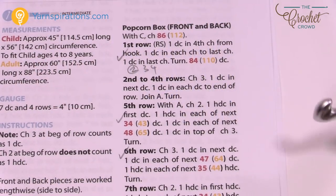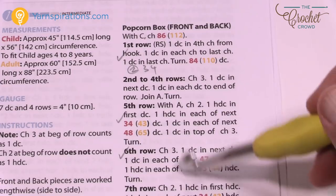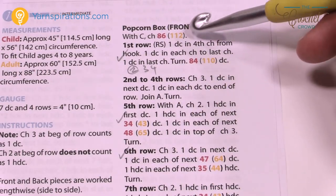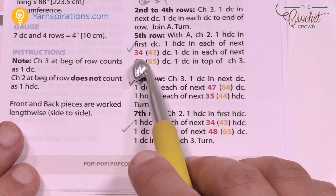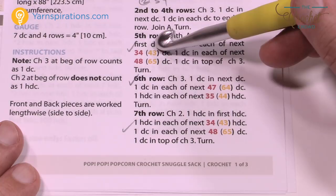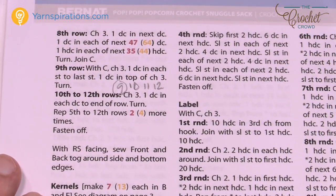Each row strip consists of four rows — whether it's red or white, it's always four rows. In the red we always decrease at the bottom section. For the child we chain 86; for the adult, chain 112. The main difference on the box is the stitch count: it's 34 half double crochets for the child versus 43 for the adult. Differences are highlighted with different colors in the pattern.